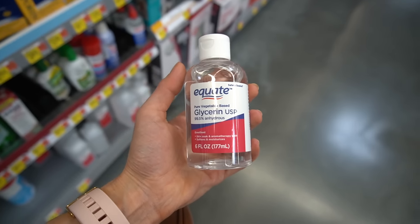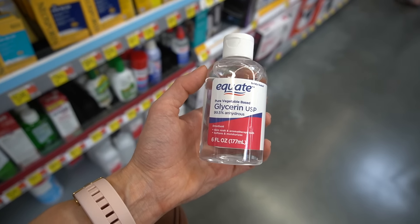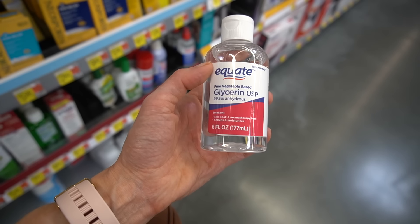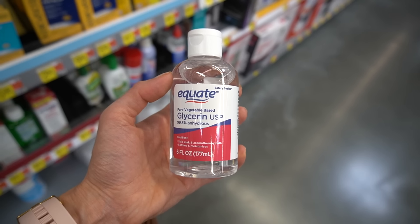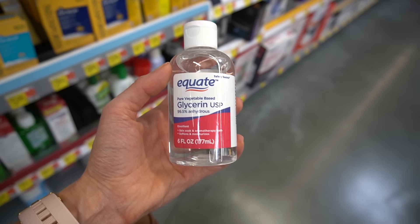Here we have a cost-effective moisturizing product — glycerin. It's very hydrating and can actually help with reducing water loss. You can use it on your lips for dry, chapped lips — it tastes a little sweet, but it's perfectly safe. You get this large bottle for $5.24.